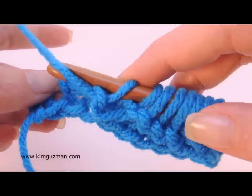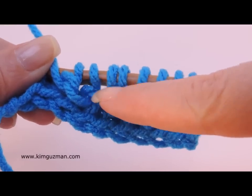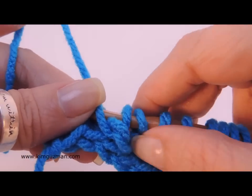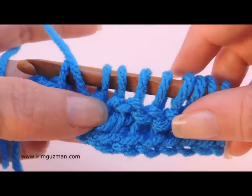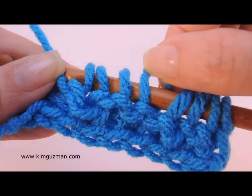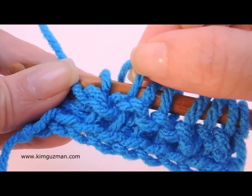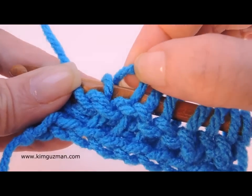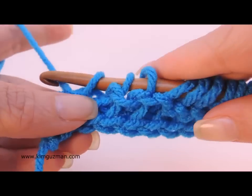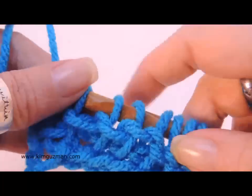Now you don't have to do it that way. Either way is fine as long as you remain consistent within your pattern. The reason is because one method will put the front and back bars one way and one method will put the front and back bars a different way — it just twists it a little. It's not as noticeable in Tunisian crochet as it is with regular knitting, but just remain consistent. If it works better for you to yank it through, then go ahead and do it that way. Either way is perfectly fine as long as you're consistent.